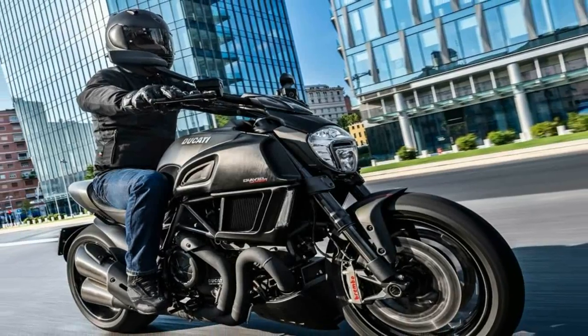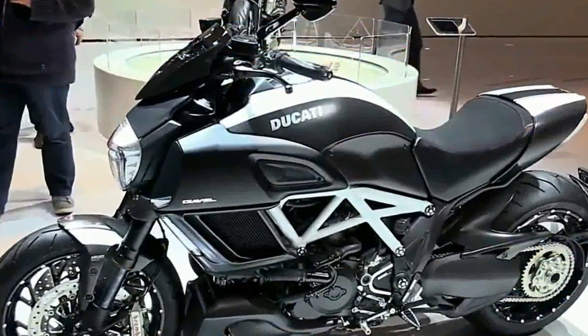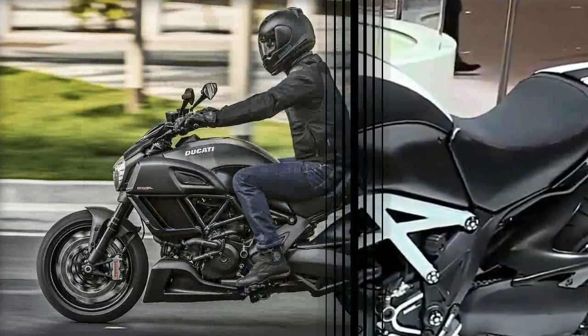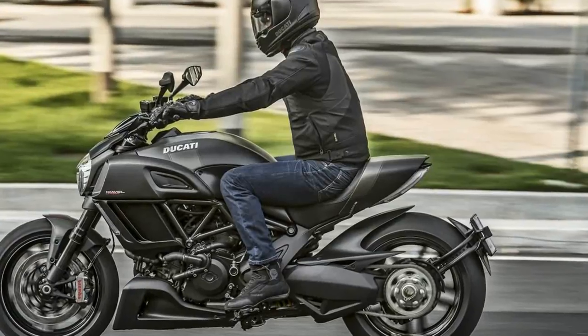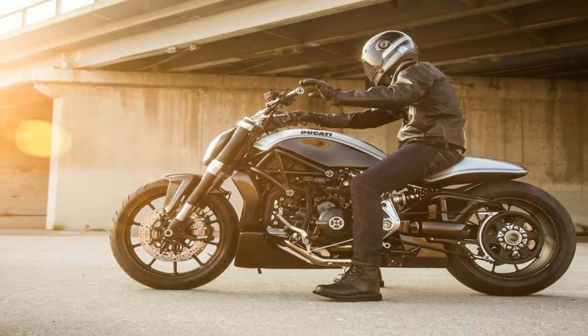The cast 3.5 by 17-inch front rim finishes the rolling chassis up front, while the so-called flow-formed HOM 8 by 17-inch rear rim provides lightweight strength for the rear. Ducati joined forces with Pirelli to engineer the Diablo Rosa II sport tires.